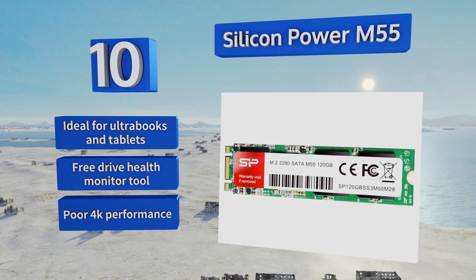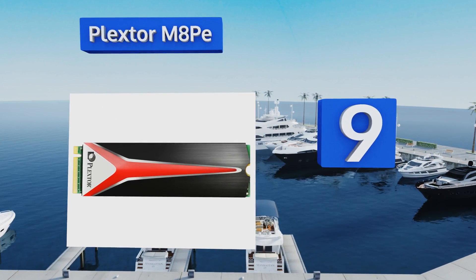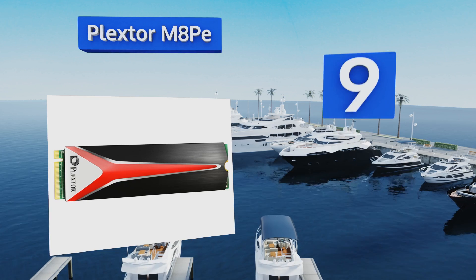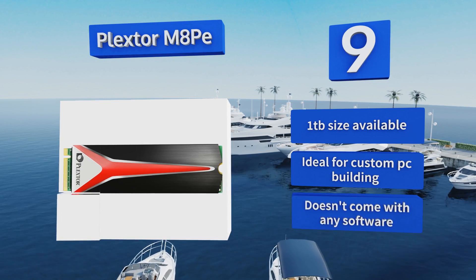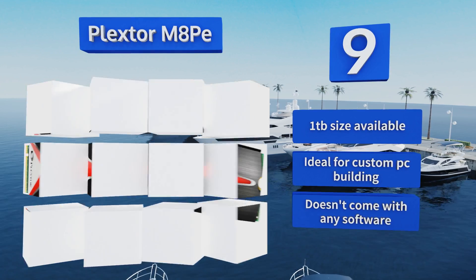At number 9, unlike similar NVMe drives, the Plexstar M8PE incorporates built-in heatsinks, letting it stand up under the kind of intensive gaming and processing for which it's intended. Unique exterior accents and cooling fins make it more visually appealing than most drives too. It's available in a 1TB size and ideal for custom PC building, but it doesn't come with any software.